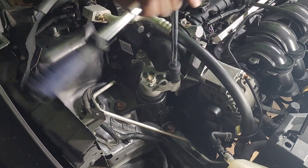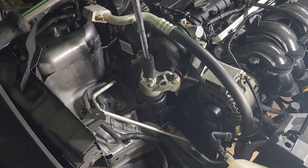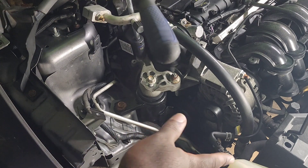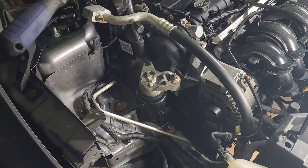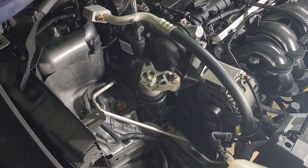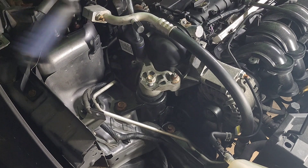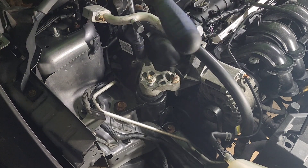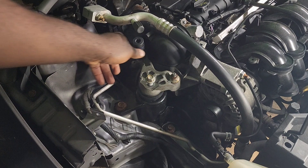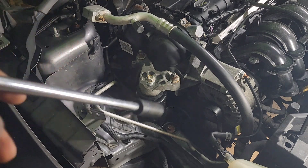So to recap removing the engine mount: you just have to remove the headlight, remove the coolant reservoir, put a block of wood under the engine to support it, and then with an 18mm and 15mm socket this should be done. Thanks for watching — if you have any questions please leave them in the comments, please subscribe and like. I appreciate you, take care, bye bye.